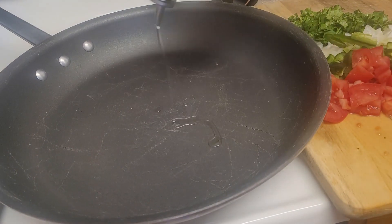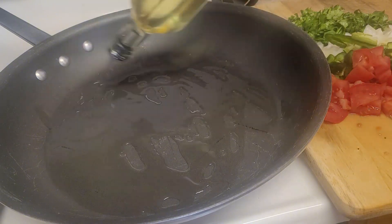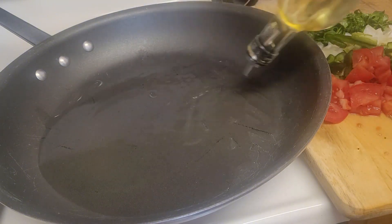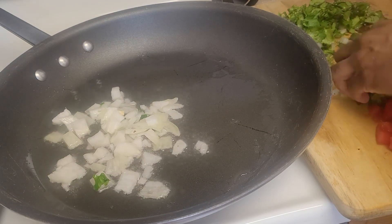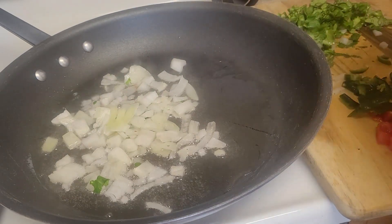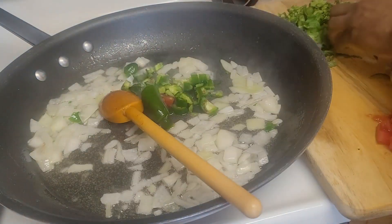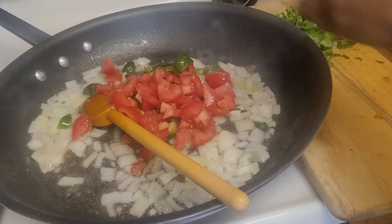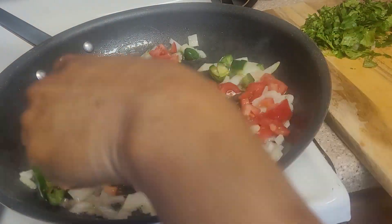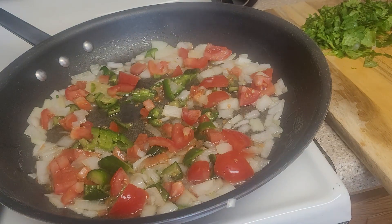I'm heating up my skillet and putting in some olive oil — you can use vegetable oil, avocado oil, or whatever your favorite oil is. Once the oil heats up, I'll start sautéing the onions, peppers, and tomatoes, and then I'll put the chicken in.